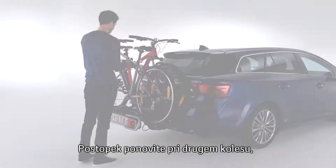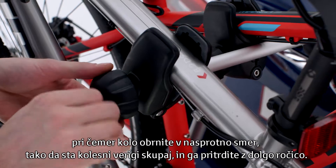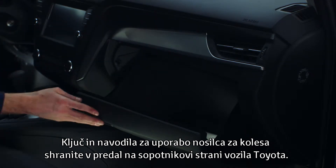Repeat this procedure for a second bike, placing it in the opposite direction so the bike chains are together. Use the long arm to secure it. Be sure to store the key and the bike carrier manual in your Toyota's glove compartment.